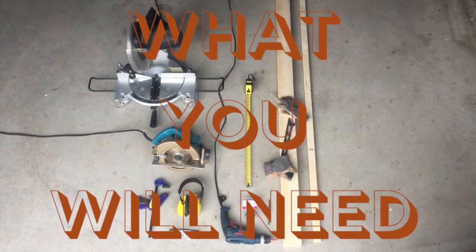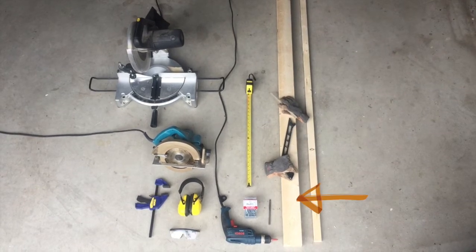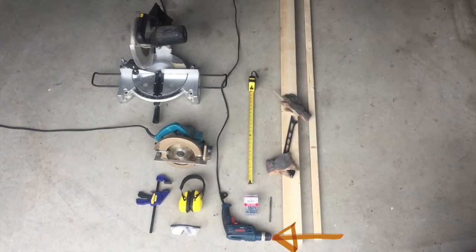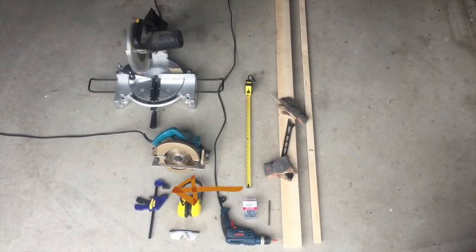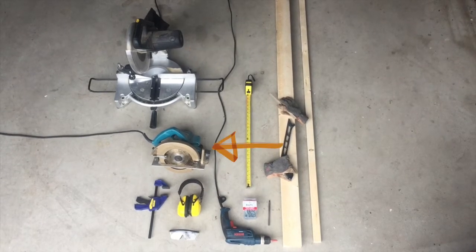So let's get to it. To build this couch, you're going to roughly need ten 1x2s, six 2x2s — but we used 2x4s and then ripped them down because they're half the price — a tape measure, a drill, one and a quarter inch screws and two and a half inch screws, safety gear, clamps or a friend who's good at holding things steady, and a miter saw if you have it. Otherwise, you can manage with a circular saw.